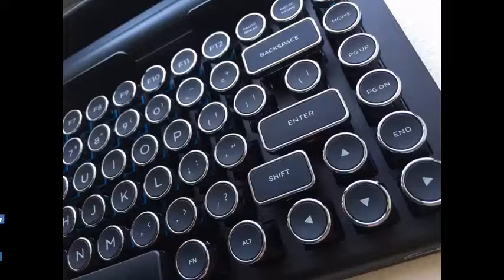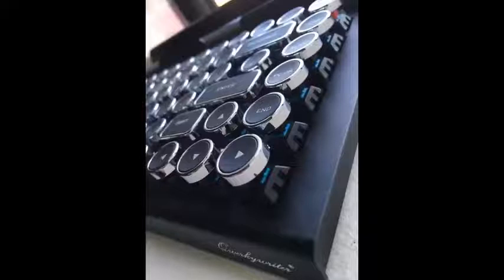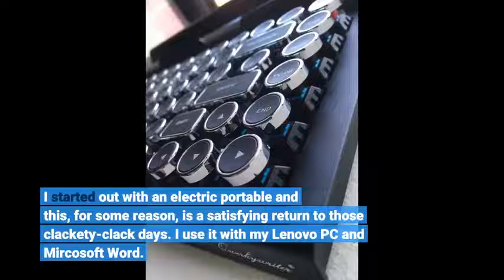I hesitated before purchasing this GorkiWriter keyboard because of the price. But having taken the plunge, I have to say I am very pleased with it. I started out with an electric portable, and this, for some reason, is a satisfying return to those clackety-clack days.